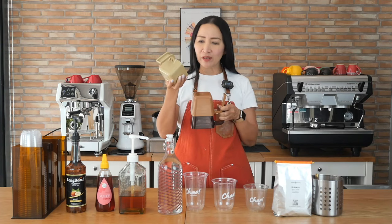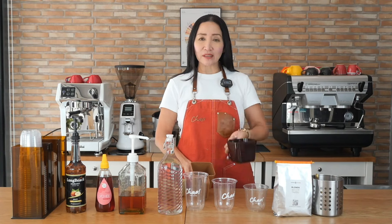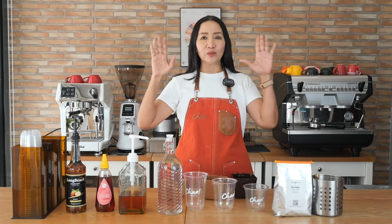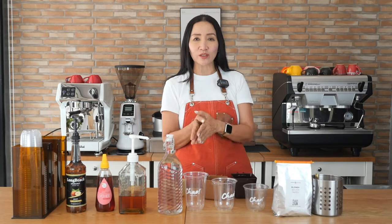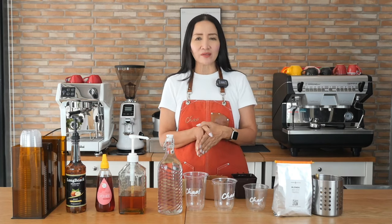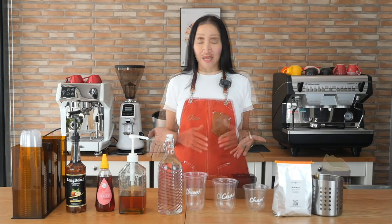I have ice portion cups in 12, 16, and 20 ounces, so you don't have to guess how much ice to put in each cup. I'll also show you the proportions of water needed for each cup size, but really it is the espresso that matters most in all of these drinks.